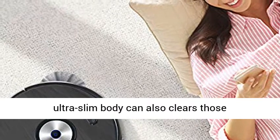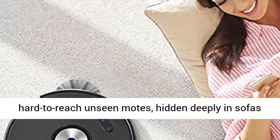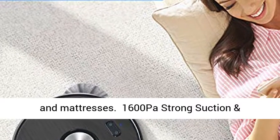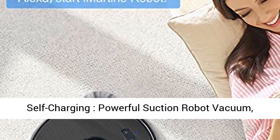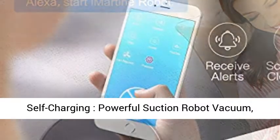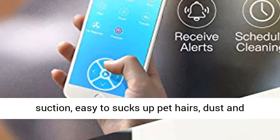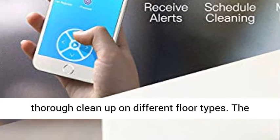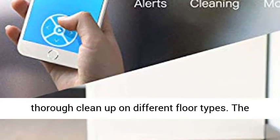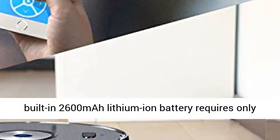1,600 Pascals Strong Suction and Self-Charging — Powerful Suction Robot Vacuum. InRoutine Robot Vacuum provides 1,600 Pascals of powerful suction, easily sucking up pet hair, dust, and thoroughly cleaning different floor types. The built-in 2,600mAh Lithium Ion Battery requires only 4 to 5 hours for a full charge.